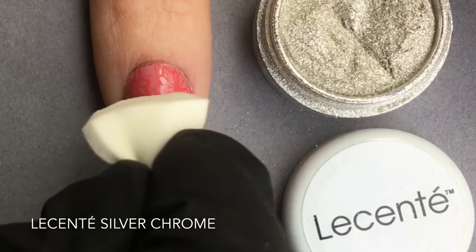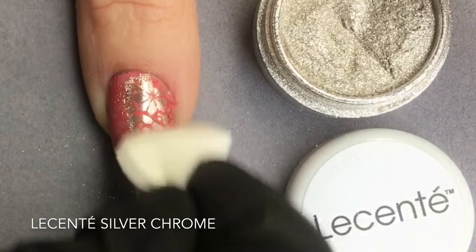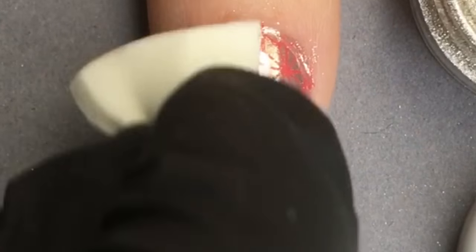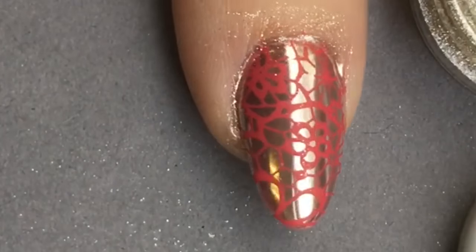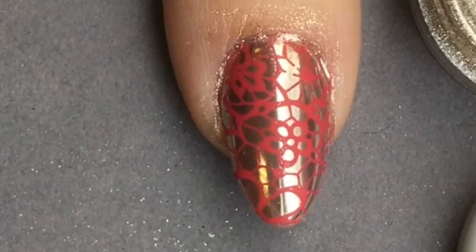I have some silver chrome powder and I'm just going to rub that on. Here I'm using a cosmetic sponge. You'll see that it adheres beautifully to the cured Le Sainte Layer It in the background.